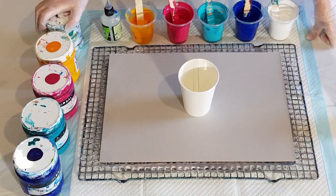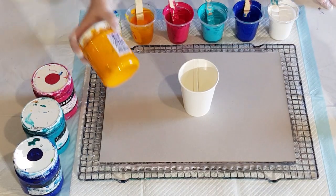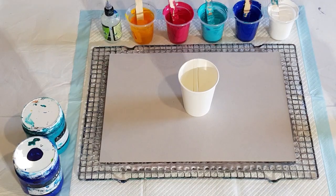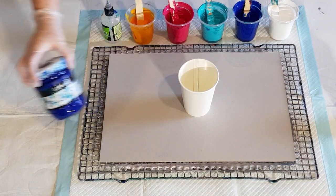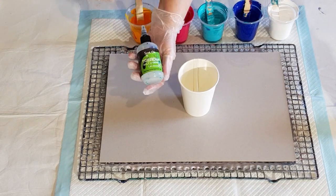With my Global Impasto paints, I have some white, and this one's warm yellow, hibiscus, and turquoise with a little bit of white added to lighten it, and some cool blue.